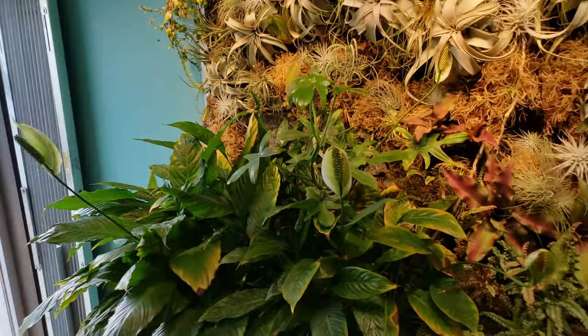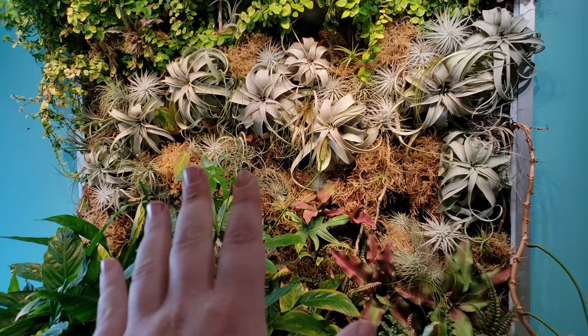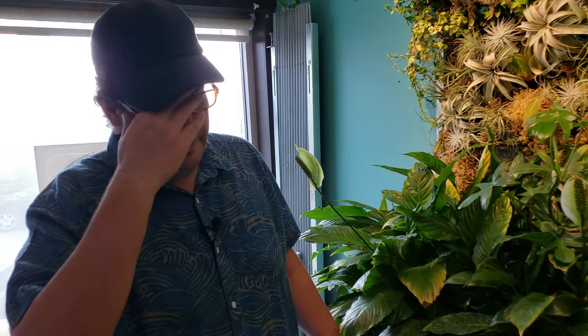I am here again with Stephen Waldron from Aquarium Zen and this time we're going to talk about something that is aquarium related — the roots and everything feed up — but I also see some air plants and this is what I would call a living wall. Let's just hear about the background.